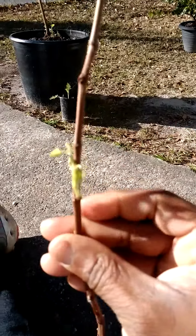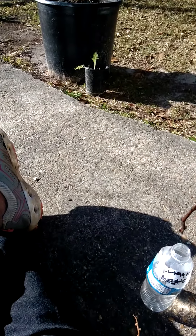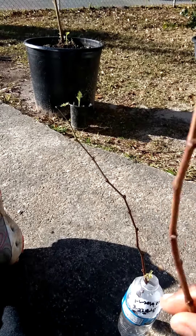You can see the sprouts — they are budding out. I will put this in soil sometime next week. So I'm starting to bud out on them.